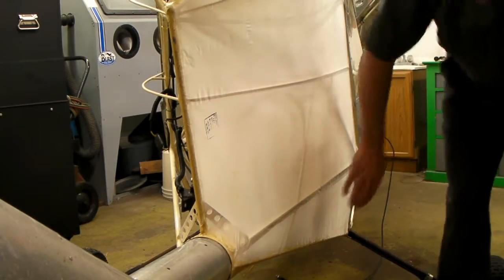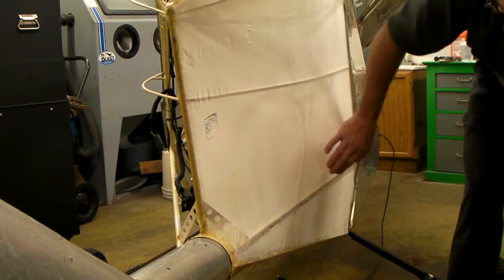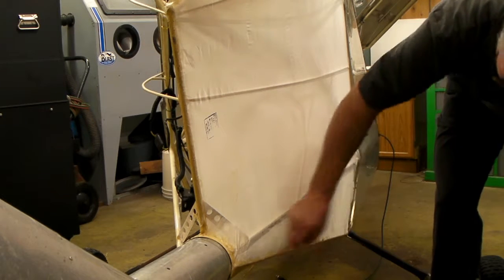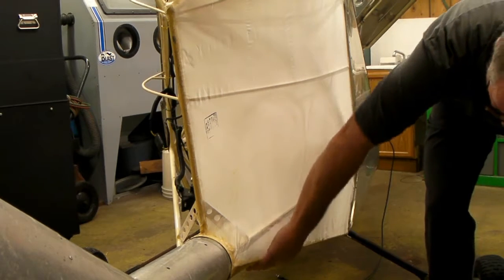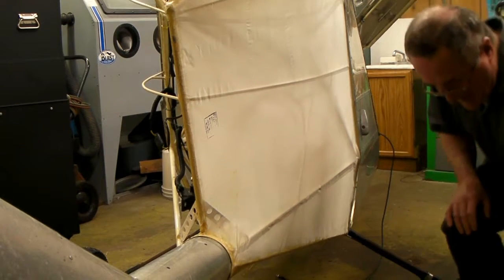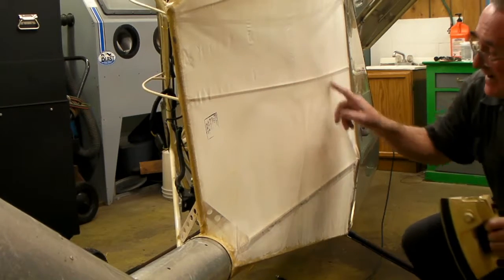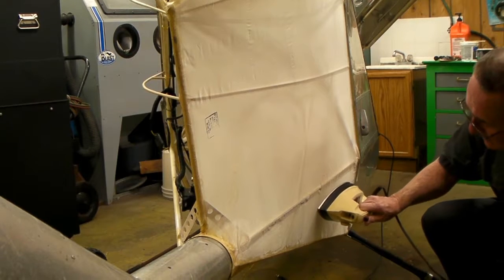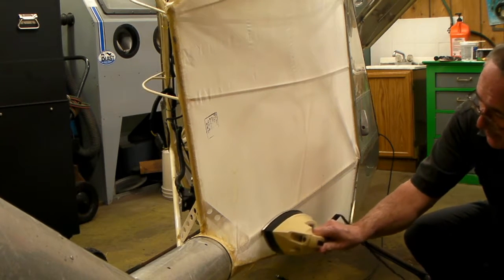What I've done is glued along all the outer edges on the fabric and wrapped this edge, trimmed it off — maybe an inch or so hanging down — folding that over the bottom, with a piece of trim tape over that. I've started shrinking this fabric. You can see the wrinkles in the fabric, but you just use an iron and look how fast the wrinkles just pull right out of there.